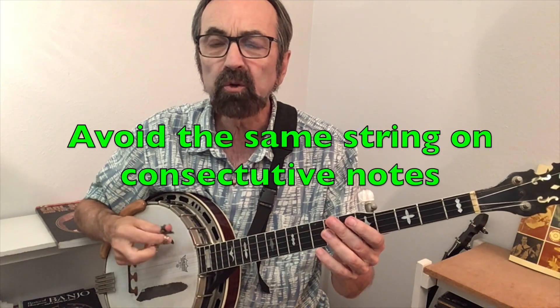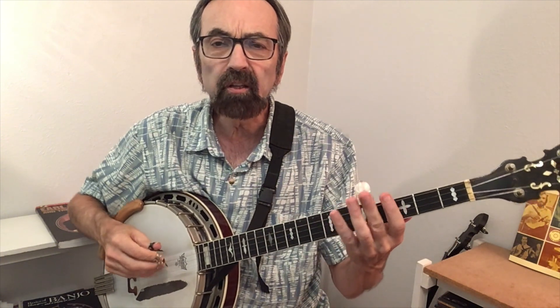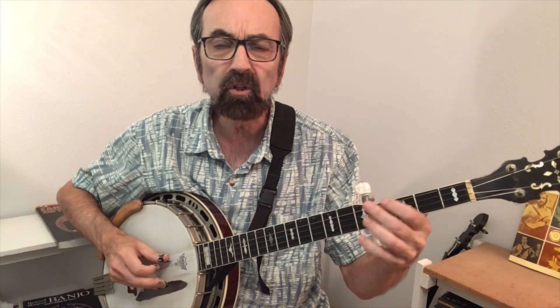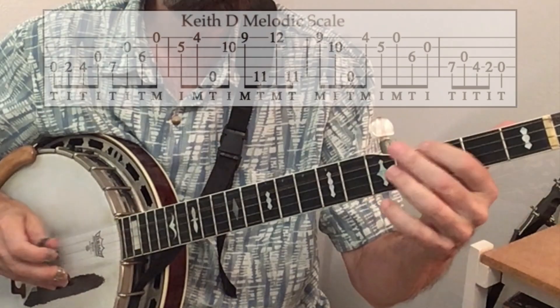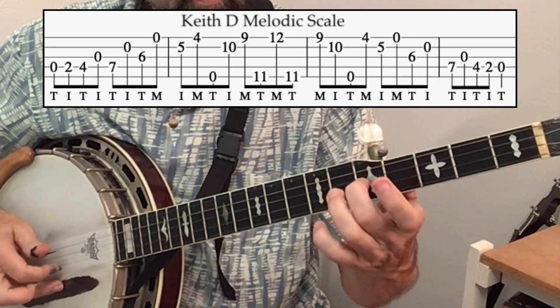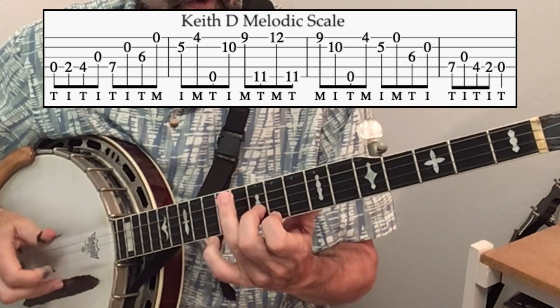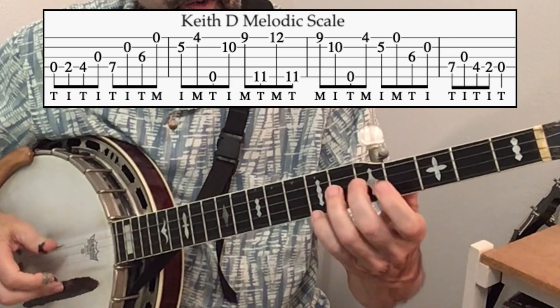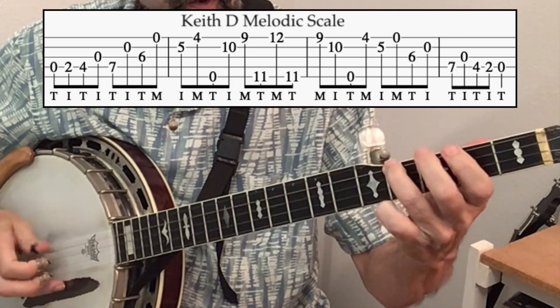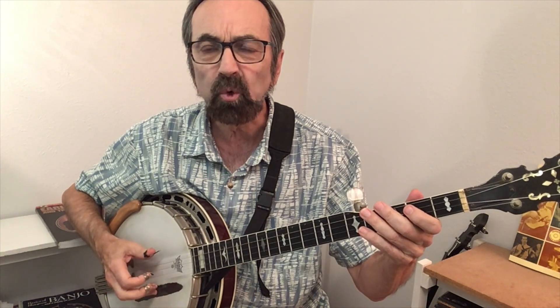Bill Keith's melodic style approach was to never hit the same string twice in a row. When you play two octaves of the D scale in melodic style, you have to include a little bit of Reno at the beginning, but after that you notice that the fingers never hit the same string twice in a row.